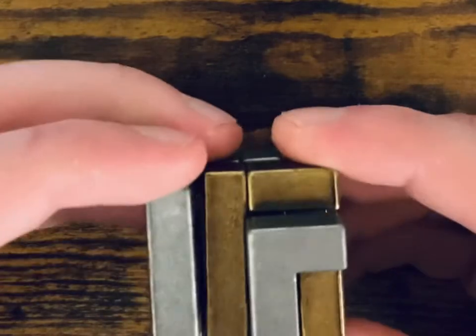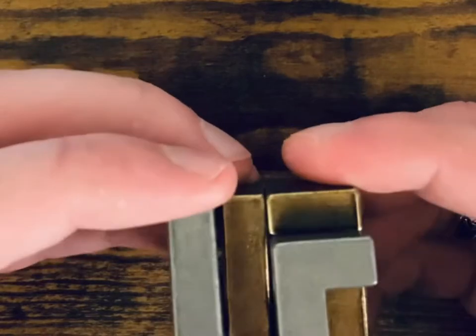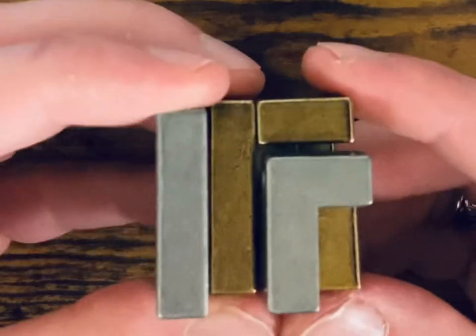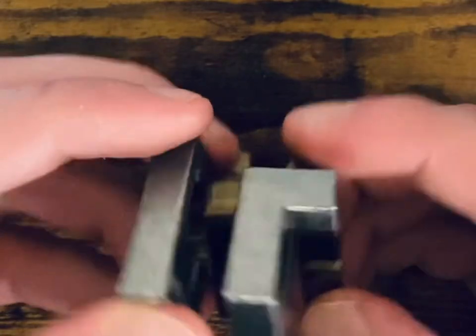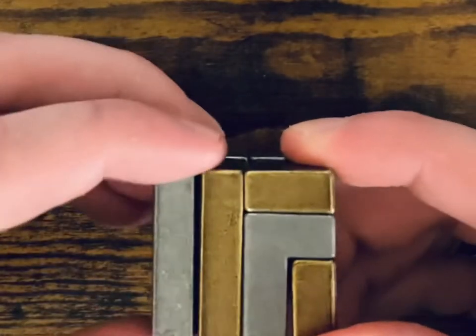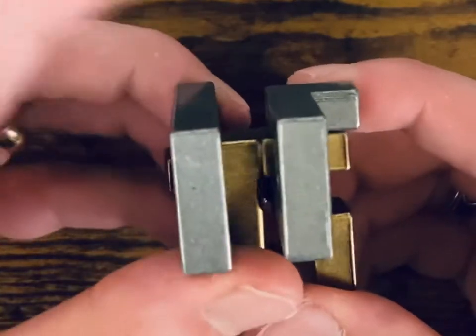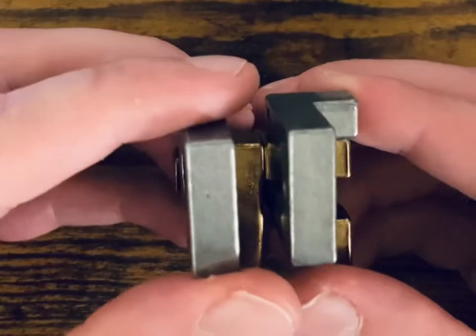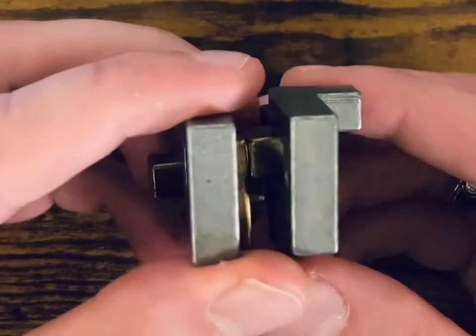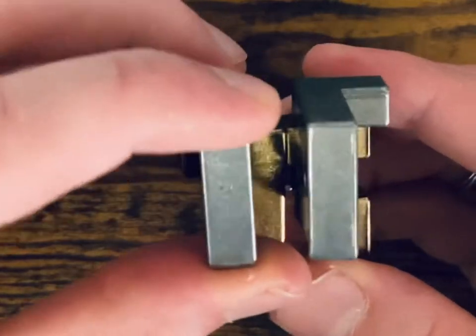Once you get here, don't do anything else. A lot of people start messing around with it once they get it apart, thinking it's going to slide some way. Really, the key to solving this puzzle is not sliding — it's movement of the pieces. Step two: flip it up. Even if people get here, they start sliding it around, and we don't want to do that. The key is flipping the pieces, not sliding them.